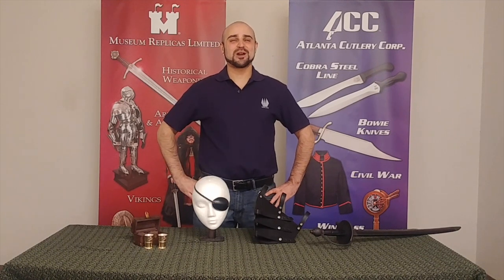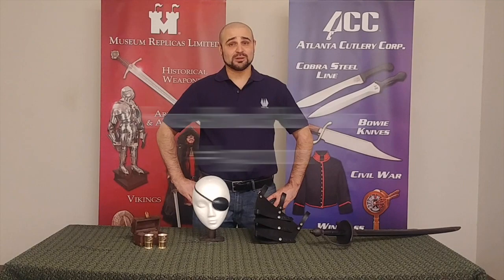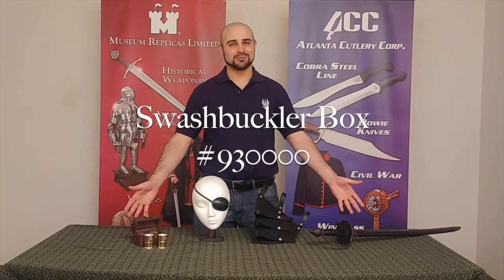Hi, I'm Travis with Museum Replicas and Atlanta Cutlery, and I'm here to help you get acquainted with the brand new Swashbuckler Box.